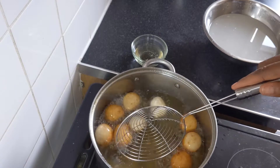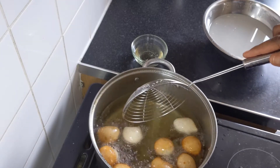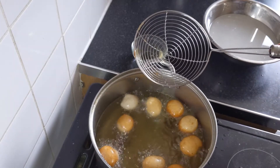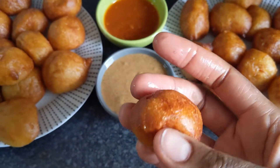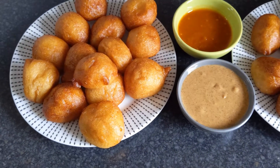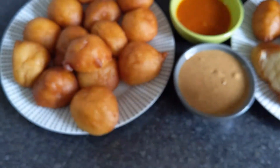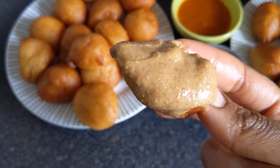Just turn them around — you don't want them sitting on one side the whole time. Turn to get golden brown all around your puff puff. And here we have it — our puff puff! You can eat it with peanut butter, chili sauce, or anything you like.